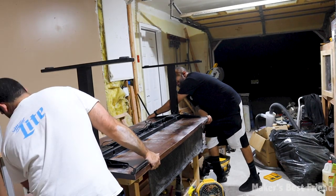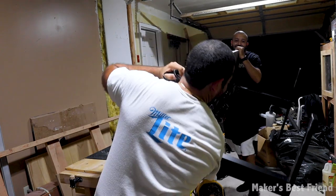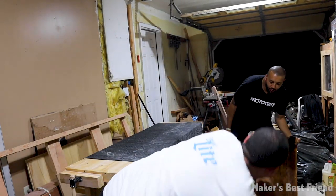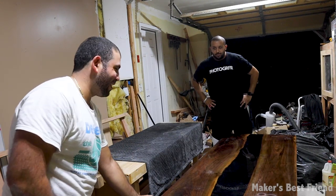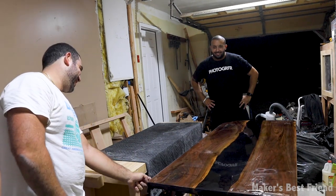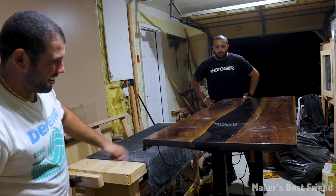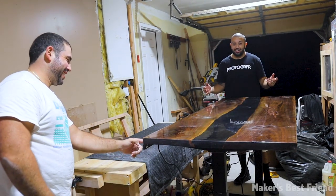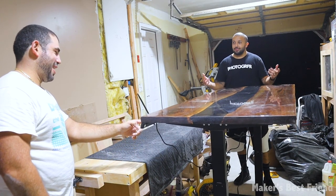One, two, three — this is going to be heavy! Barely got it. That is really cool — a sit-stand desk, ready to go. It goes higher than that too!